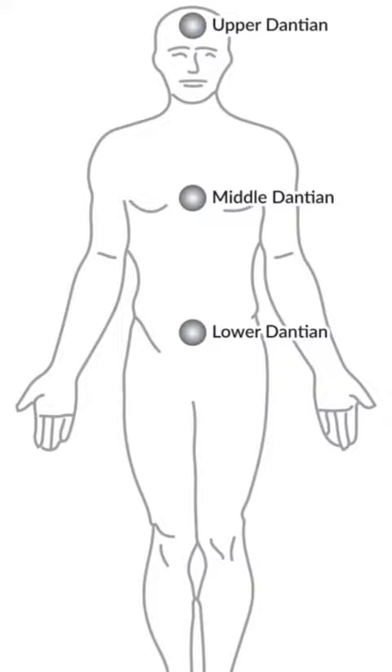As the middle dantian fills up it will overflow into the upper dantian. But all we have to focus on is the lower dantian, that's it. Children — all three of their reservoirs are full, that's why they have so much energy. But as we go through life and different experiences happen to us, our energy reservoirs are depleted, and because we aren't given the knowledge to restore and refill them, they remain empty so we remain drained all day long.